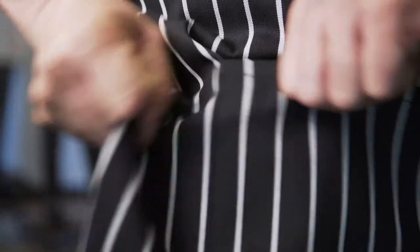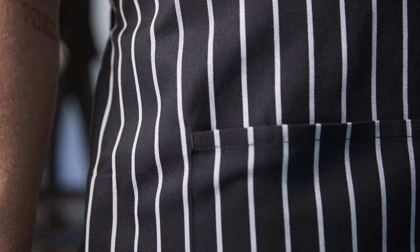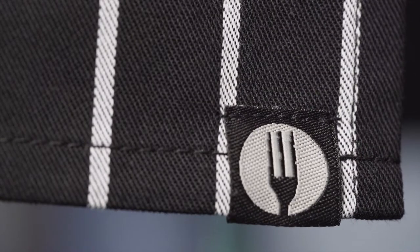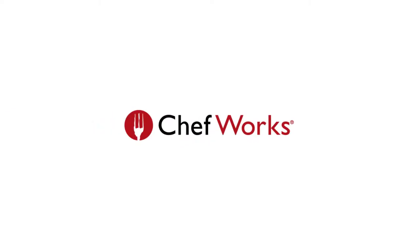The apron ties have double folds at the end to prevent fraying and to deliver and maintain a neat appearance. All Chef Works garment stress points are reinforced with bar tack stitching to ensure longevity, helping the apron resist ripping in its most vulnerable areas. Our signature fork logo is featured on the bottom left hem, a proud symbol of Chef Works' pride, quality, and design.